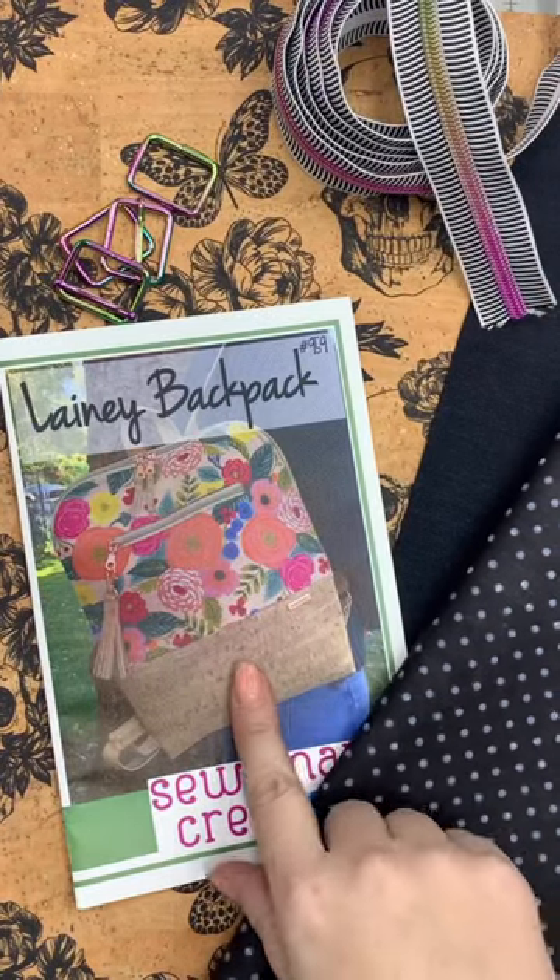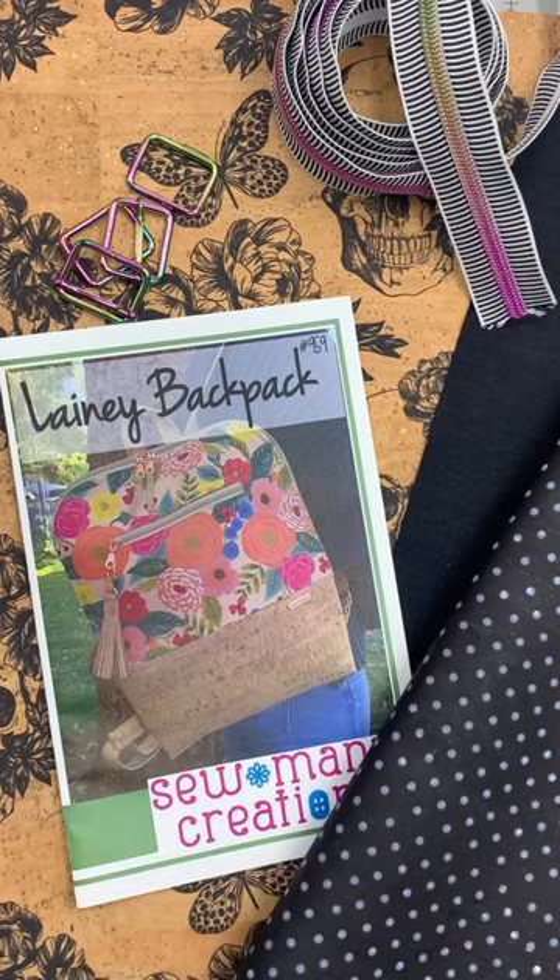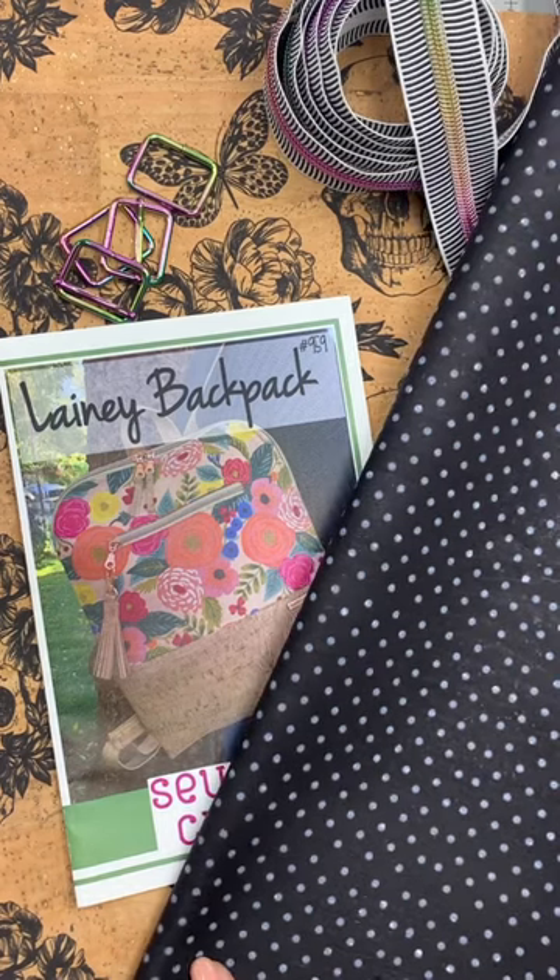My project for today is the Lainey backpack — I'm excited. I haven't made this one in a while and I definitely need a new sample. I'm going to do this one all out of cork, which I haven't done before.